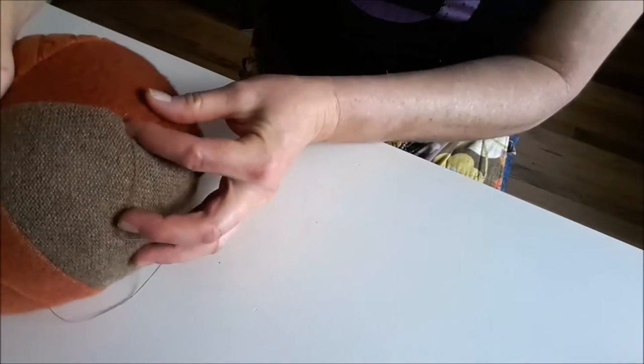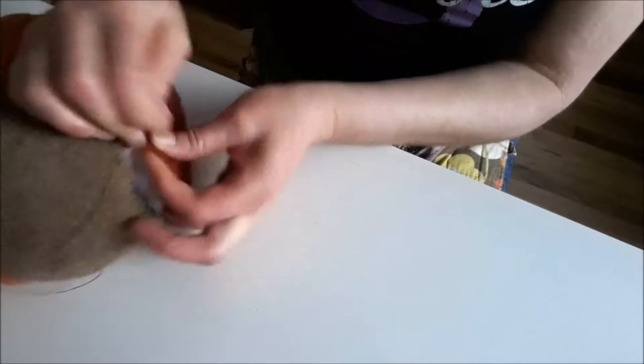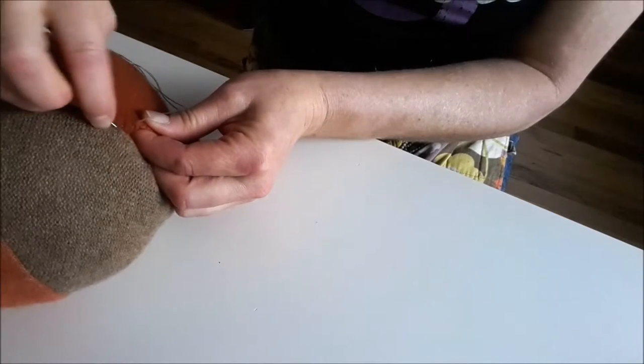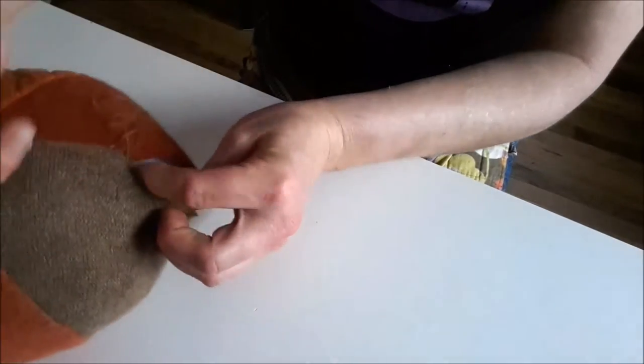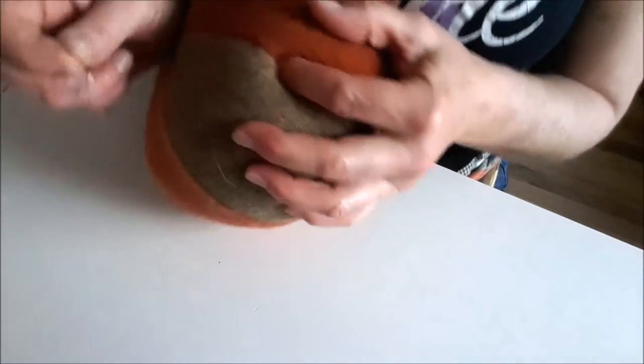Making sure that the seam allowance is tucked inside. You'll see how that kind of pulls it together as we go, making sure that everything is tucked inside. From the last thread on that side, just poke it through, make a stitch and pull. You're just going to continue that.